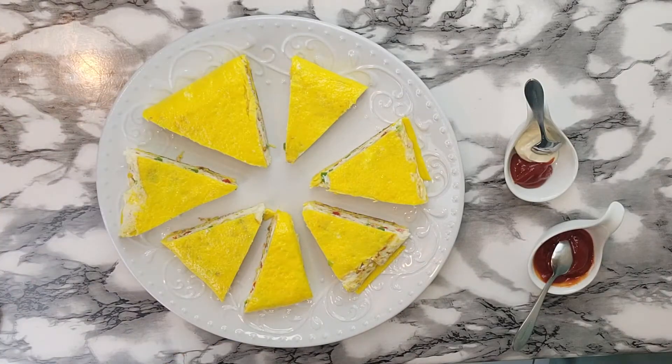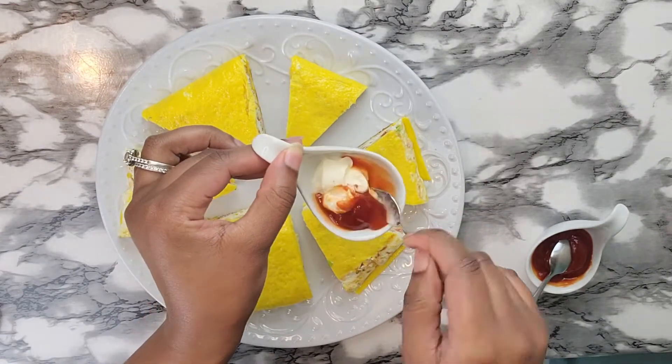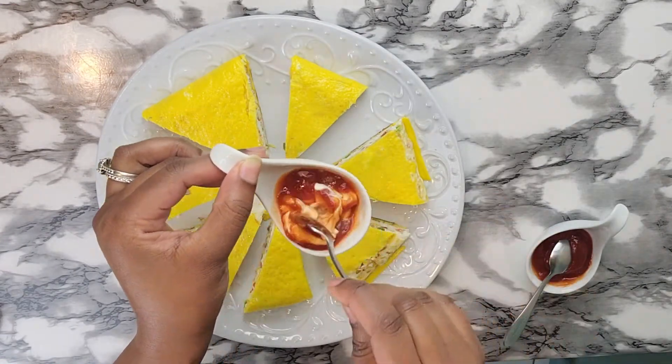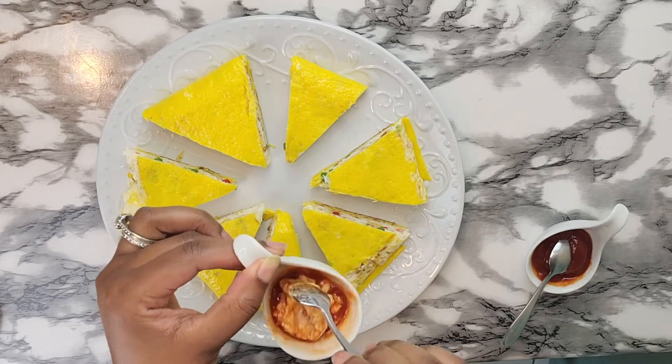I am going to add the ketchup to the mayonnaise and add the ketchup to it. And then we will prepare for our own decor.